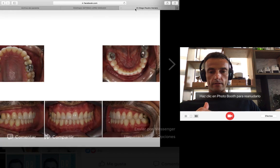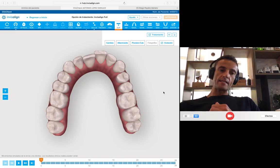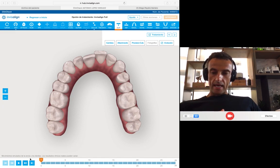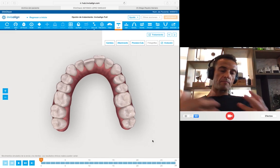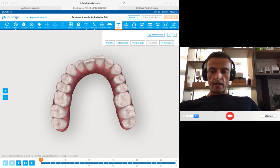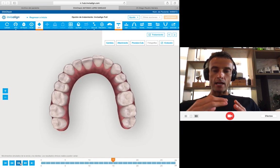So let's go to see the ClinCheck. This is the ClinCheck of the patient. In this case, as I told you, I used 28 aligners in the first phase, then I did a refinement of maybe 10 to 12 more aligners. Look carefully at the way I moved the teeth. I used the wisdom teeth as anchorage.